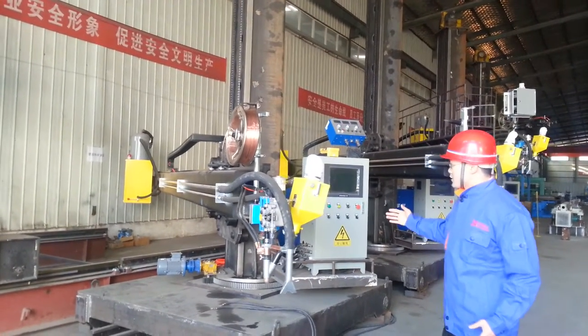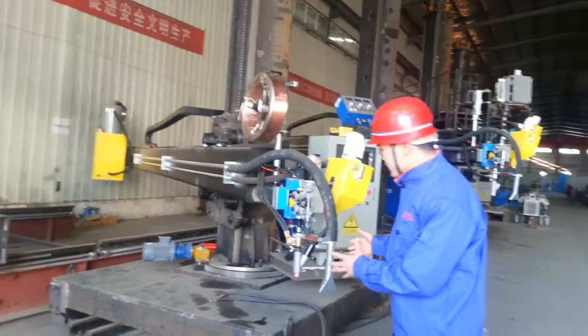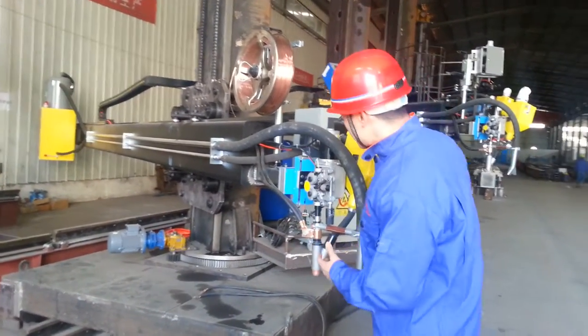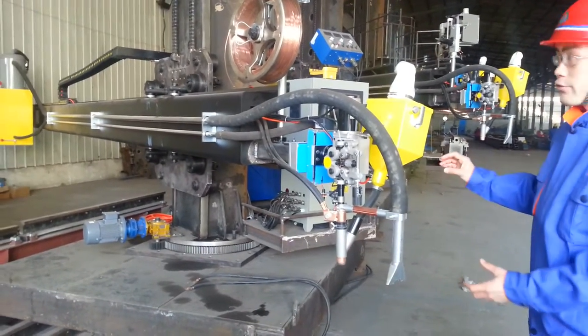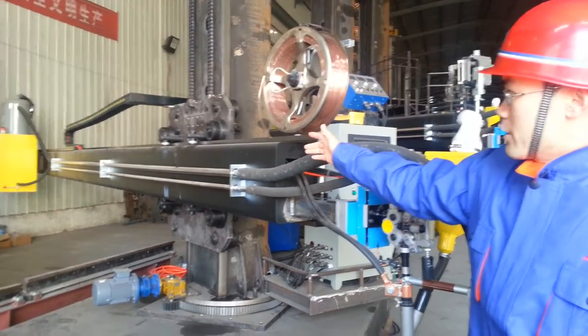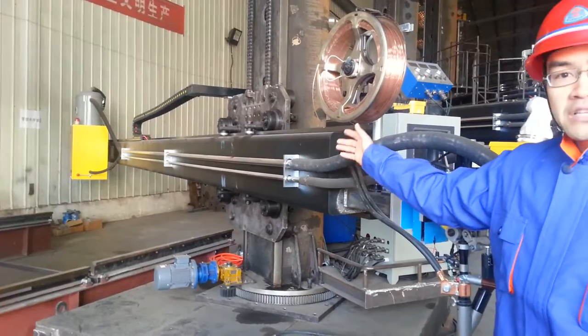You will see this is a flux recovery boom with the welding head. This is a cross carriage. The welding top flux recovery. The wire feeder is at the end of this boom. You will see the flux recycling system.